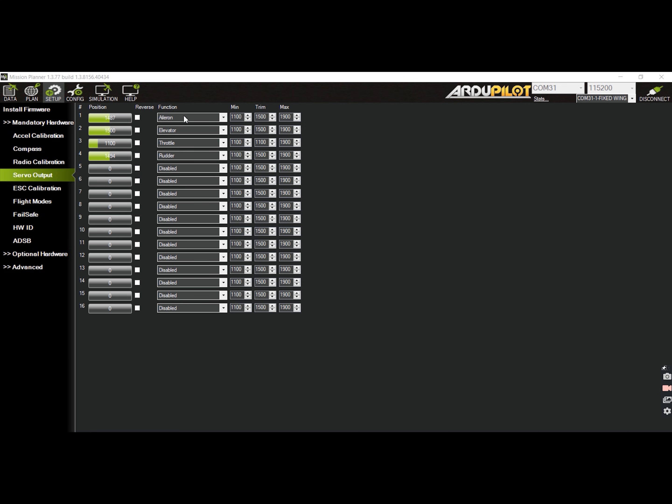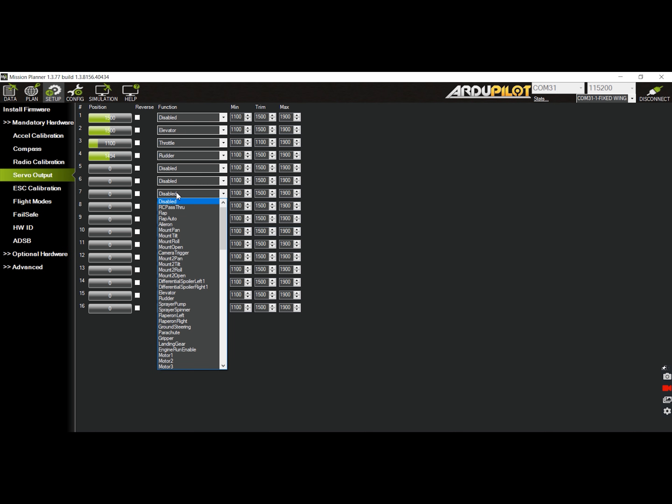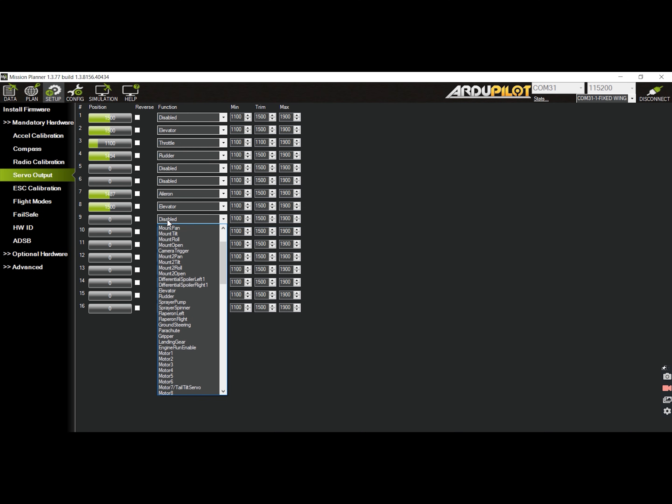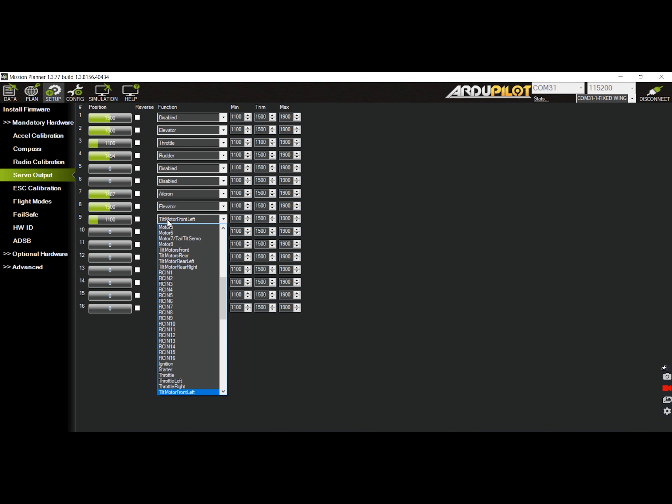In my case, I don't have anything connected to S1, so it has to be disabled. However, the 3 motors are connected to the S2, S3, and S4 pins. Furthermore, I have my aileron servos connected to S7, elevator on S8, left tilt servo on S9, and right tilt servo on S10. Thus, I have to change these functions to match what I have physically wired to the flight controller.